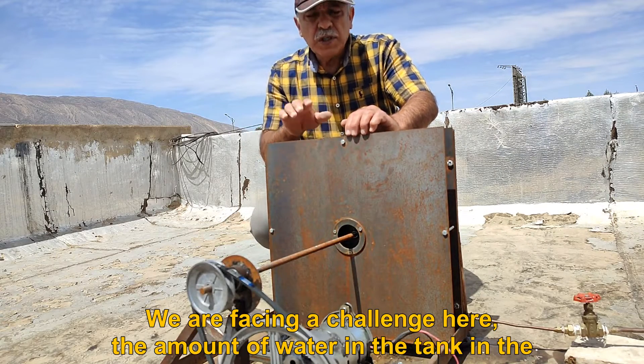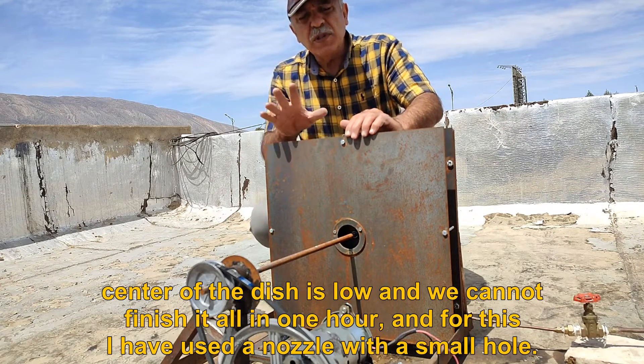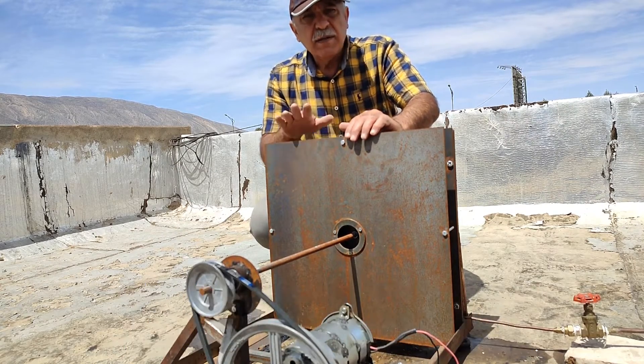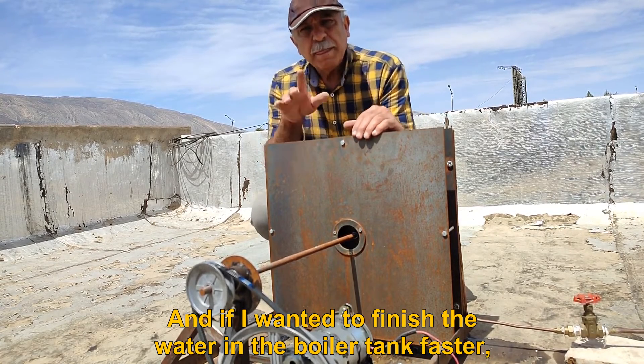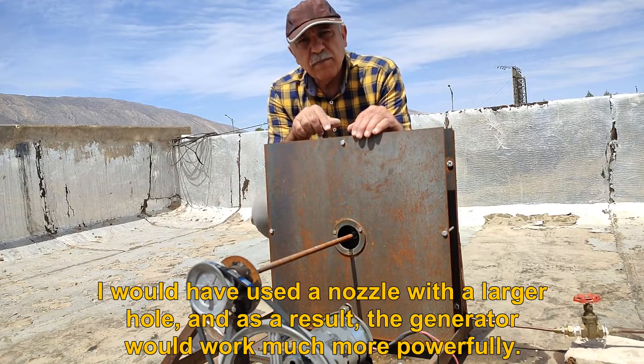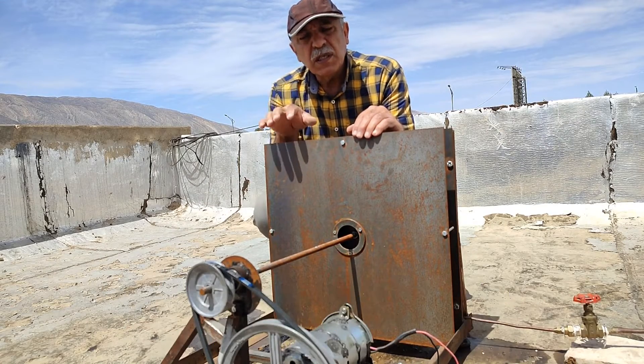We are facing a challenge here. The amount of water in the tank in the center of the dish is low and we cannot finish it all in one hour, and for this I have used a nozzle with a small hole. And if I wanted to finish the water in the boiler tank faster, I would have used a nozzle with a larger hole, and as a result, the generator would work much more powerfully.